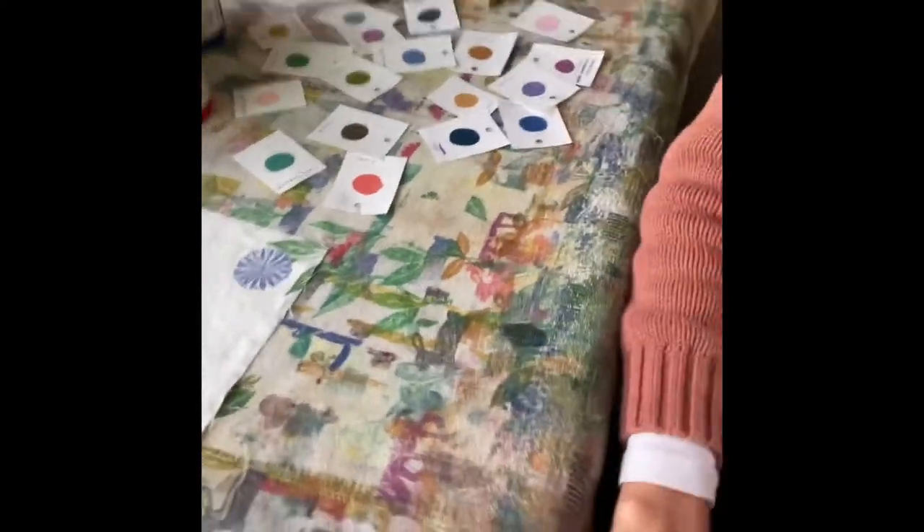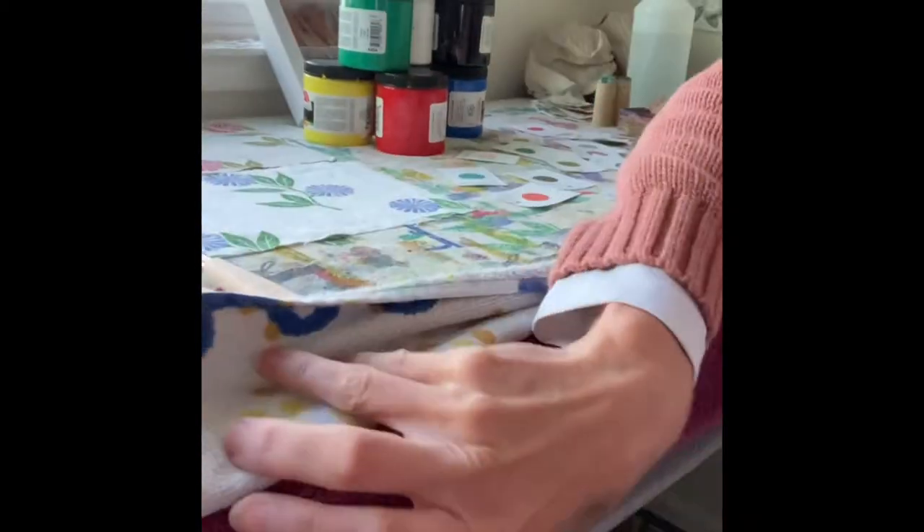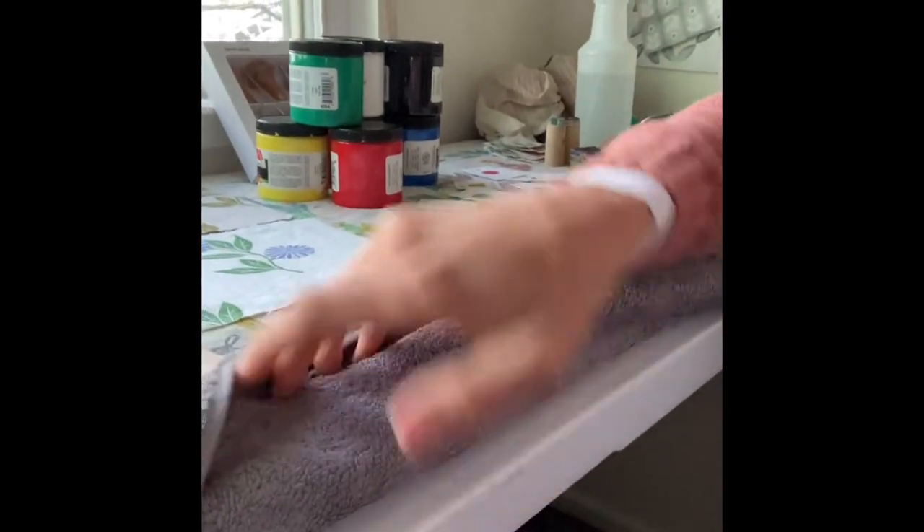The first thing you're going to need is a surface to block print on. I am using a folding table with a couple of towels. You really want a padded surface when you print on fabric because you need that give in order to get the pigment to adhere to the fabric and penetrate into the fibers. It's really just a couple of layers of old towels on top of a plastic folding table. Three towels works best for me — two felt a little too firm, but adding a third improved the look of the prints.